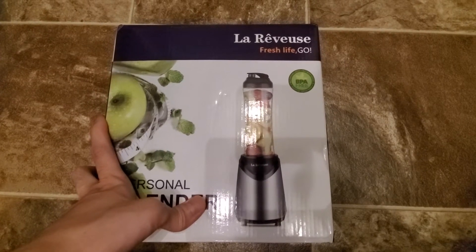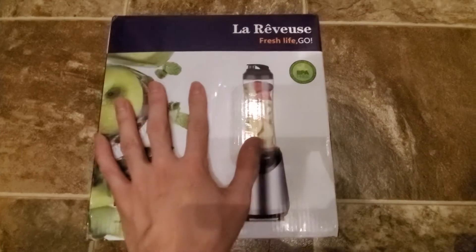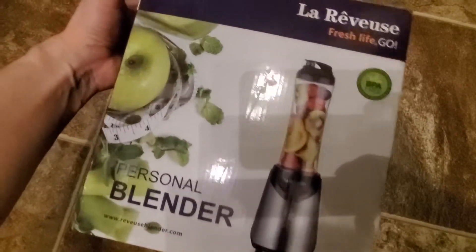I'm going to unbox this Love Reviews Fresh Life Gope. This is a personal blender. It's very small actually — here's the size of my hand. So I'm going to unbox it and then we'll do a quick test drive of this. I saw some reviews of this and it was actually pretty good.